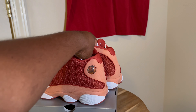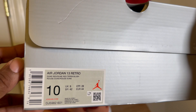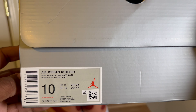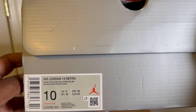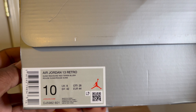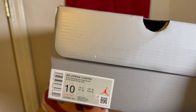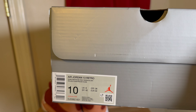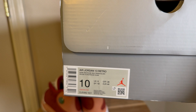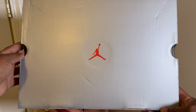I will call these a sleeper. The label reads Air Jordan 13, Dune Red, Dune Red, Terra Blush — that is the colorway. My size is a 10 and they retail for $200. I've already been seeing these on sale on different websites for around $160 to $140. If you can get them lower than that, cool.